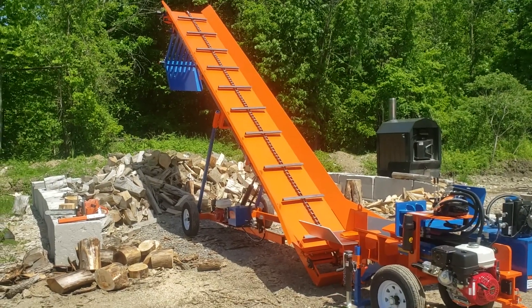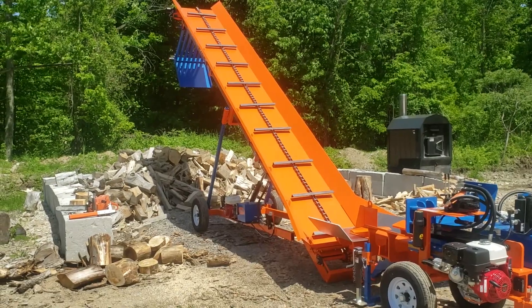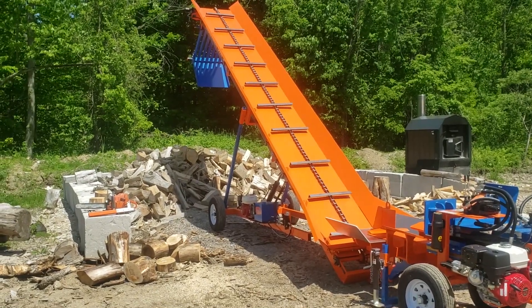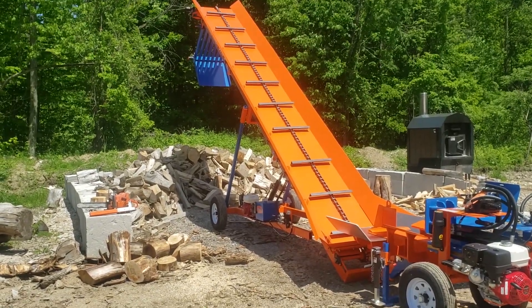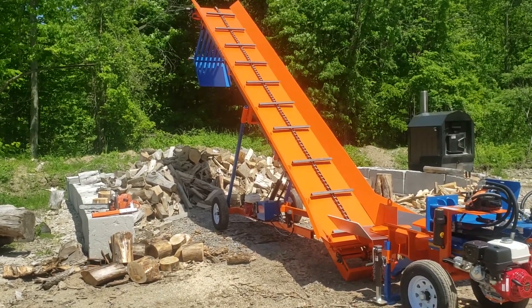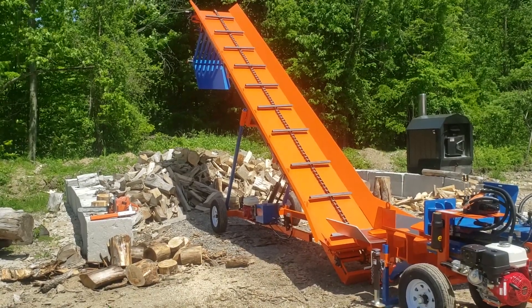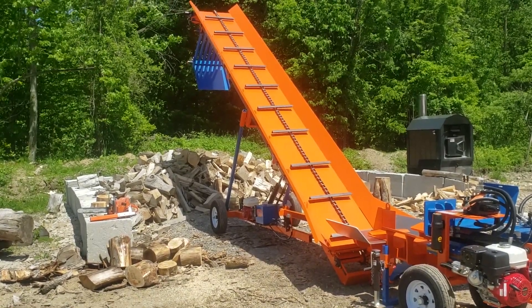Hi guys, it's Andrew here from Easton Made Wood Splitters. Today we're going to take a look at our conveyors. We had a request from someone to do a video on our conveyors the other day. If you guys have any suggestions for videos you'd like to see, by all means drop them in the comments and I'll do my best to accommodate and show you what we've got here.